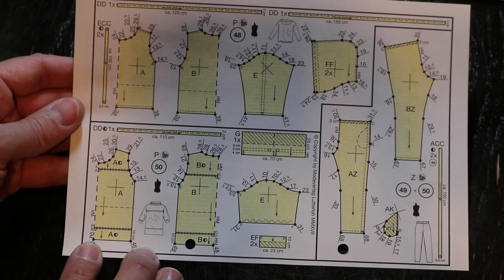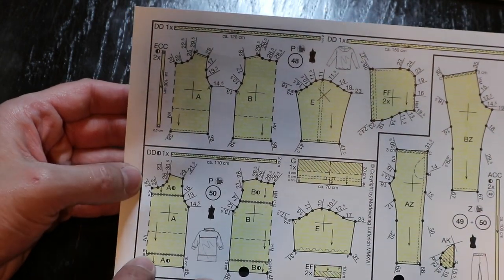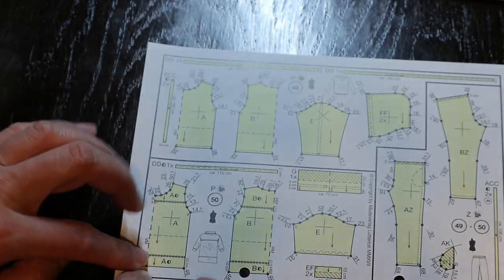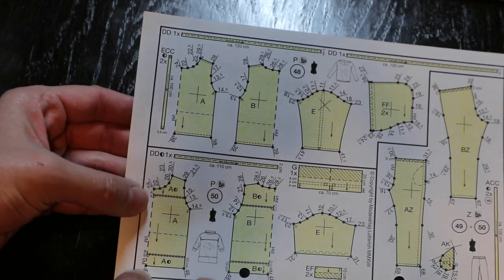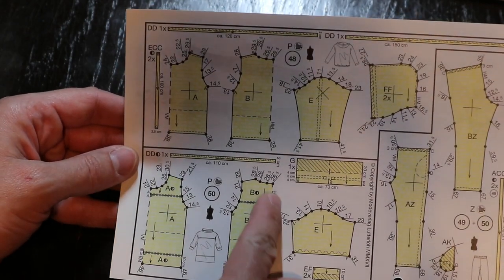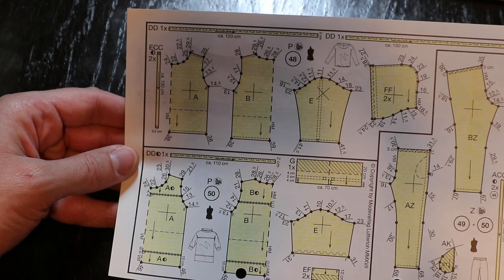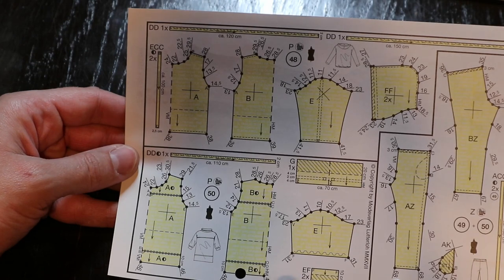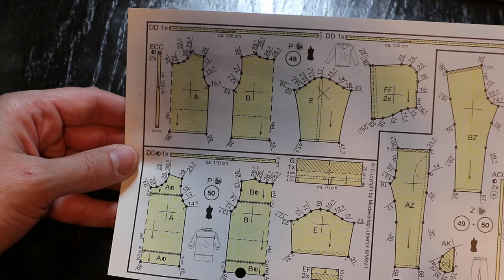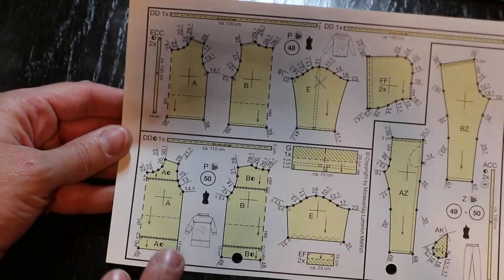Now let's look at our sewing sequence. This little half circle or triangle indicates that it's cut at a right angle — 90 degrees — so they should all line up nicely. We have A and A, attaching the top section together; then B, attaching the bottom section; then C, attaching the back section together; then D, your back bottom section. Then F and F, attaching the cuff to the sleeve. That's about all the information they give us for sewing.